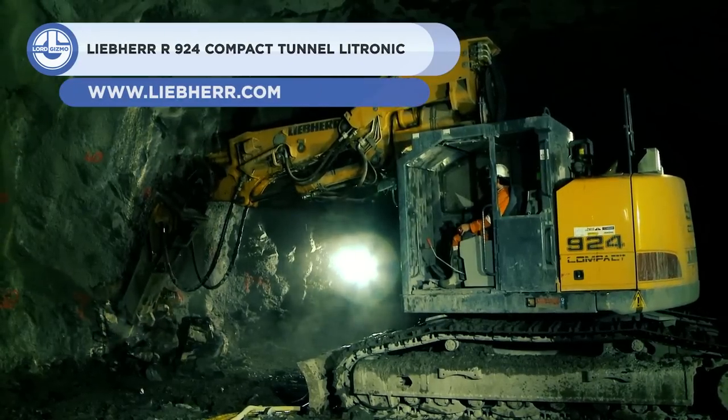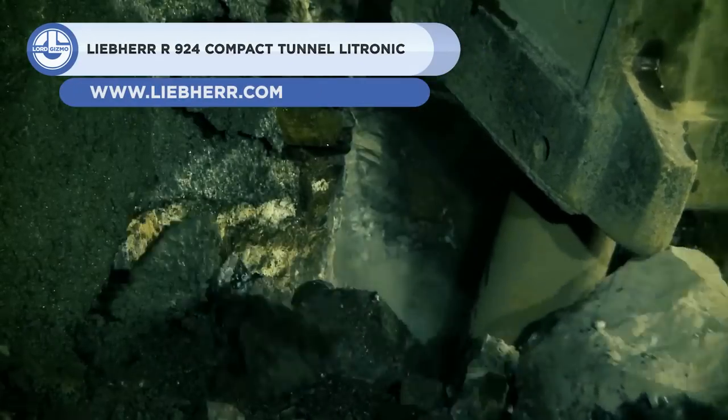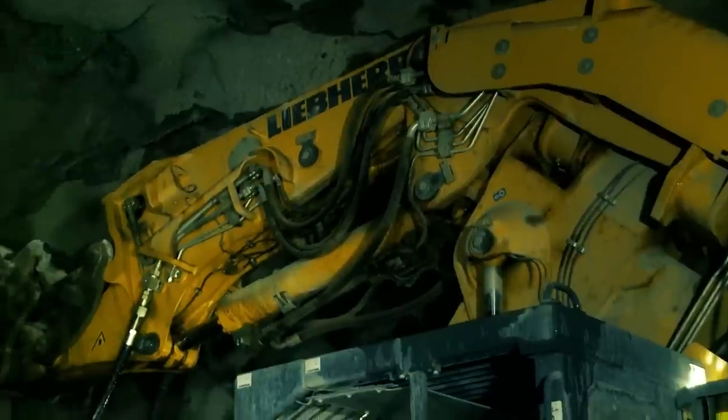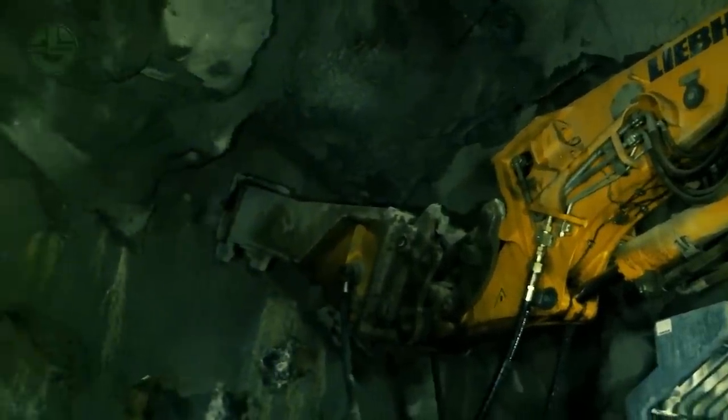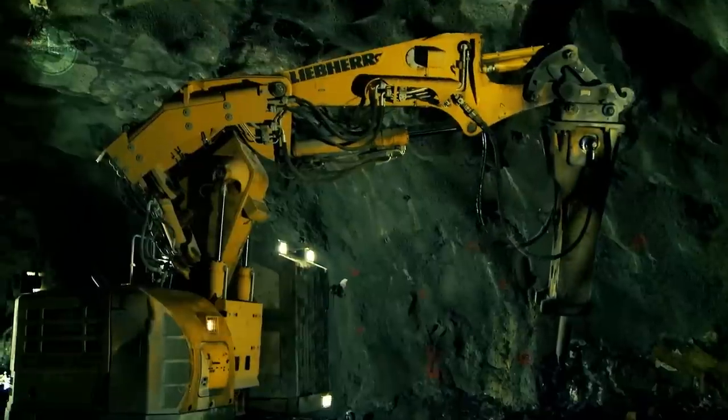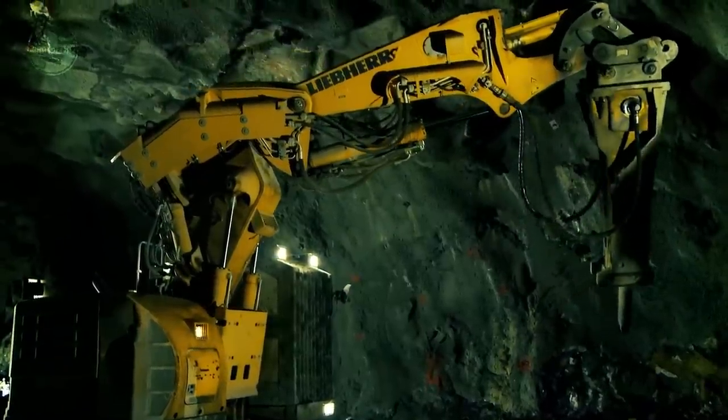Next, we have the R924. It's a compact excavator that has been specifically developed for challenging tunnel applications. It is used for removing loose rocks after blasting. Its special tunnel boom can be rotated by 45 degrees, which provides flexibility during tunneling operations.